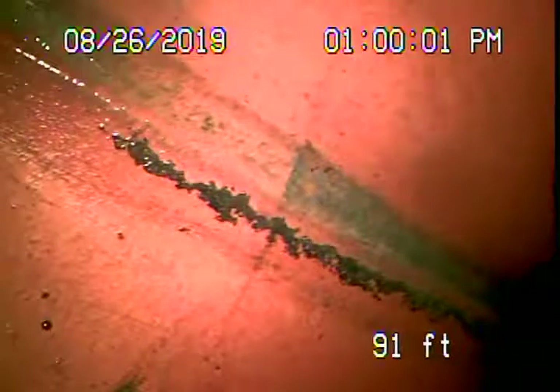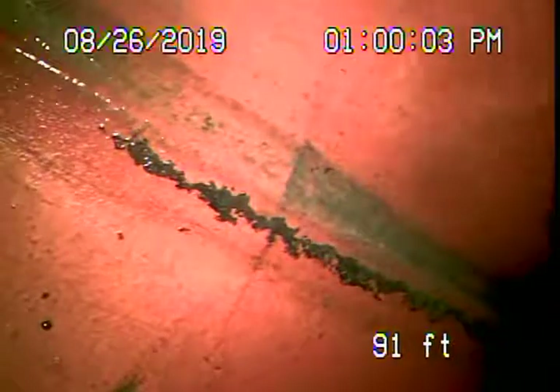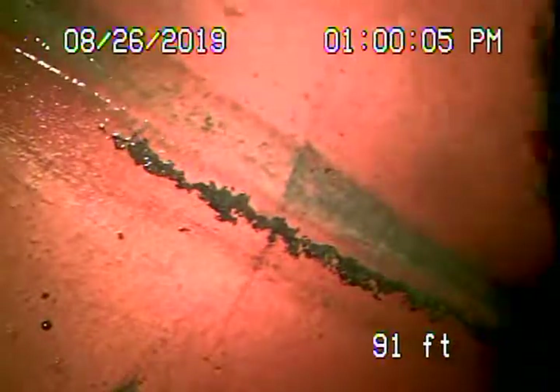From a three-inch roof vent, we're all the way out to the city connection in the middle of the street — there's the city sewer right there. We're going to pull the camera back. We have a six-inch clay lateral coming back from the middle of the street towards the property.